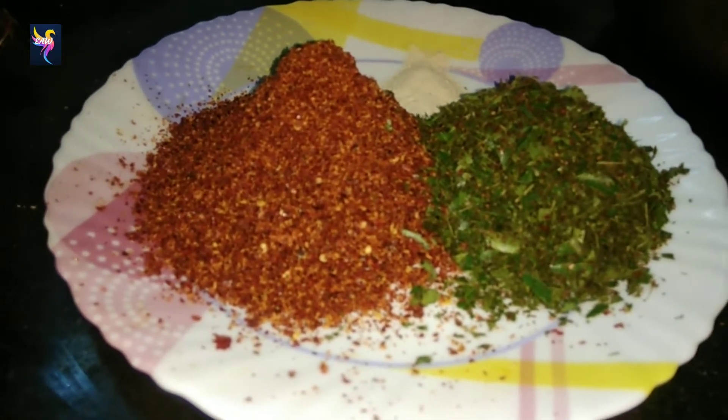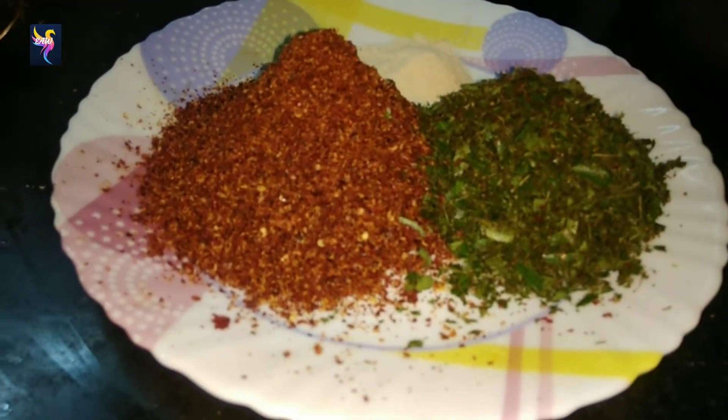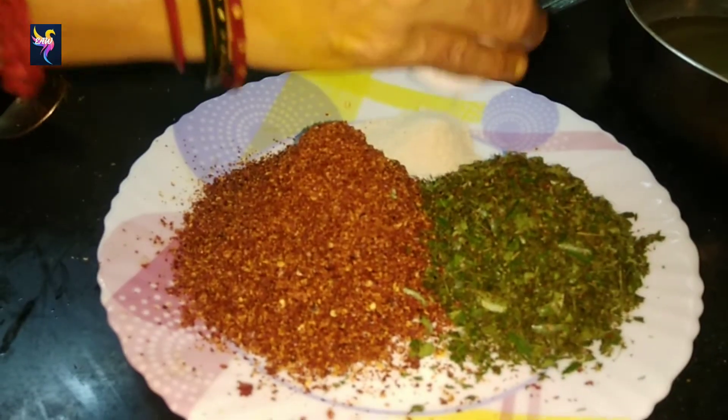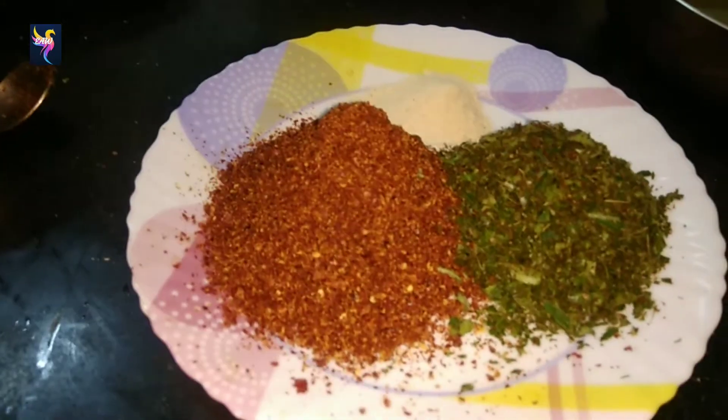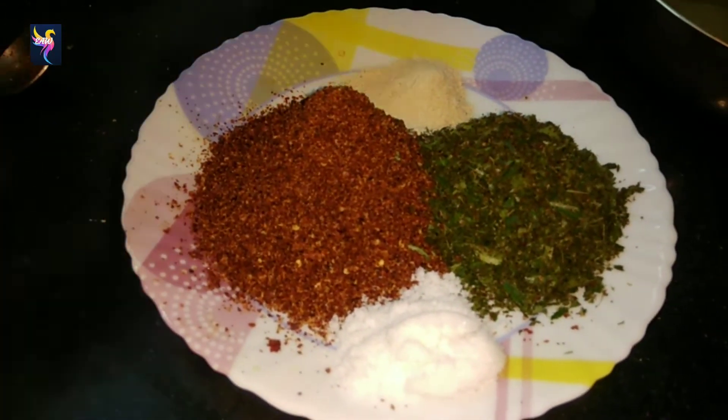Take two spoons of asafoetida. If you want to add green chili, grind it and add it. Add the required salt — I'm adding three spoons.